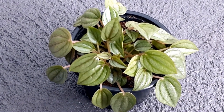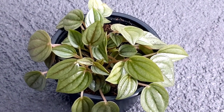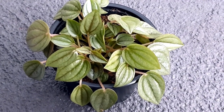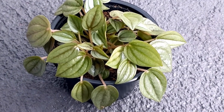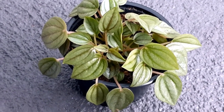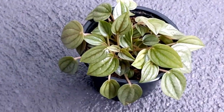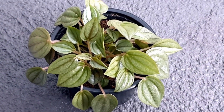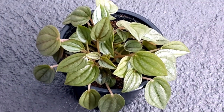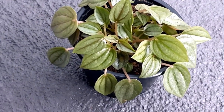Regarding watering conditions, water these plants once a week but make sure to check the soil first before watering, because overwatering will definitely kill them. Just put your finger up to one knuckle into the soil — if the soil sticks to your finger then the soil is moist and you don't need to water. If it feels dry, go ahead and water your plant.